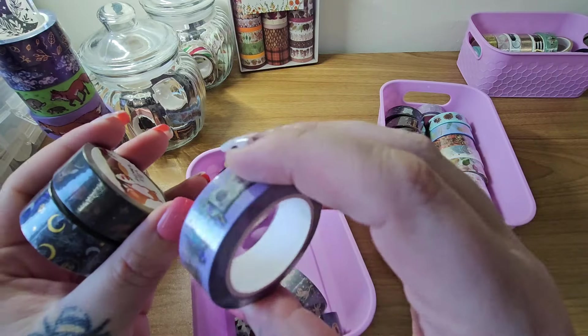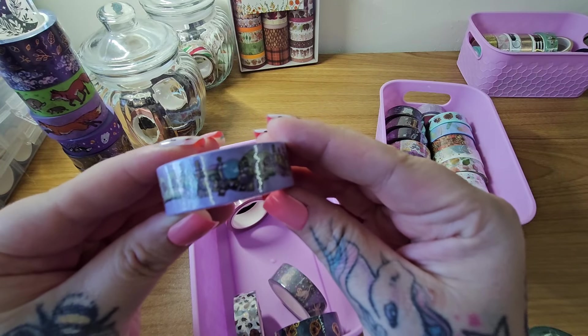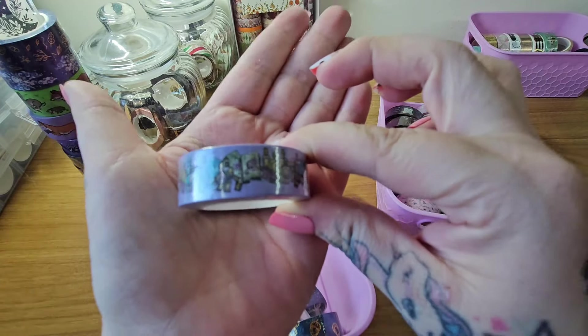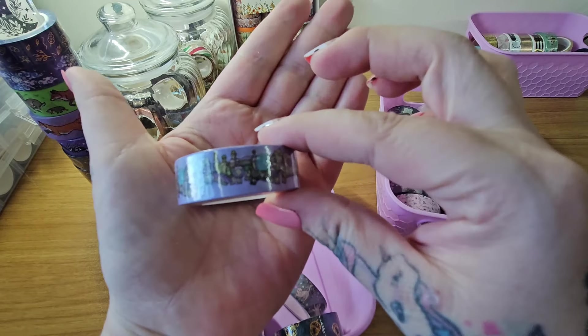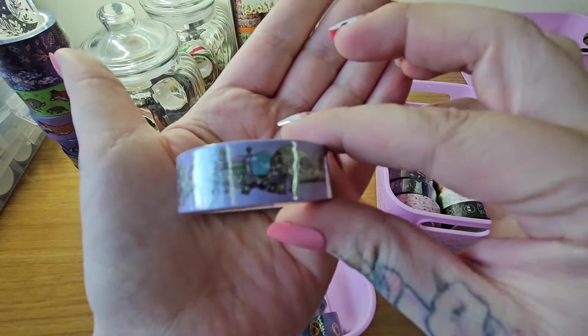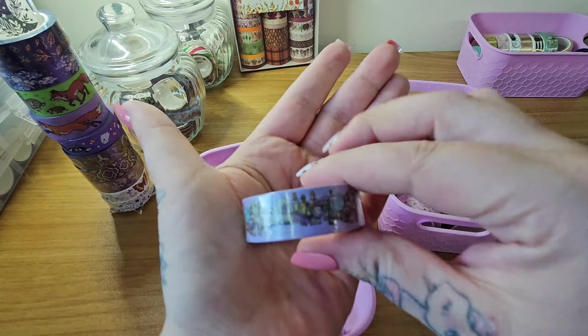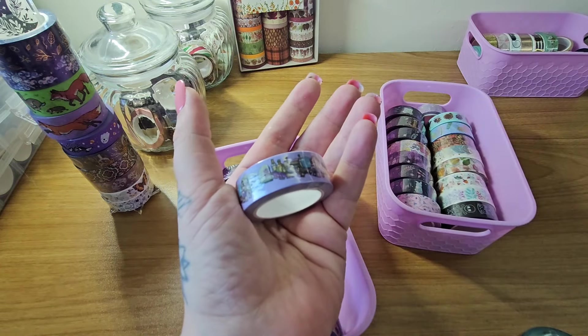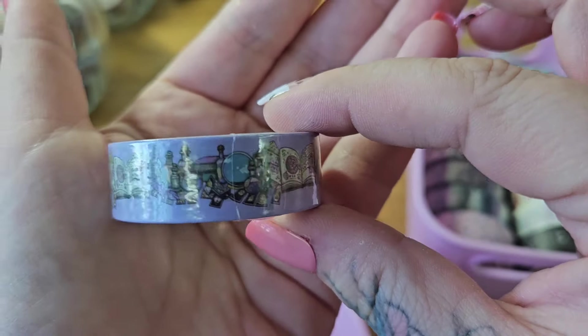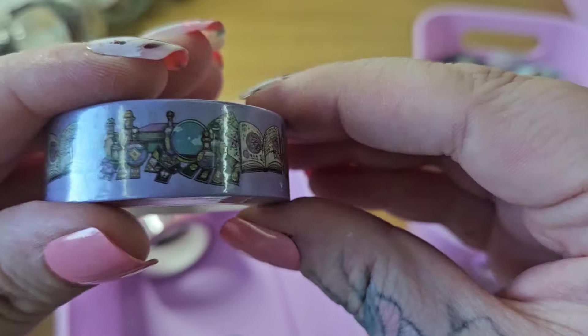Look at this — potions! I don't know if it's focusing but oh my god, look at the potions and the details — it's all about the details.